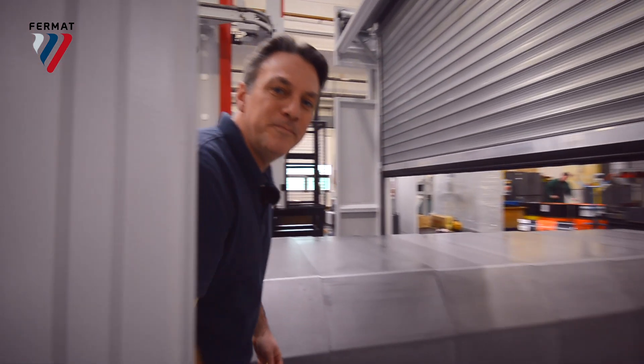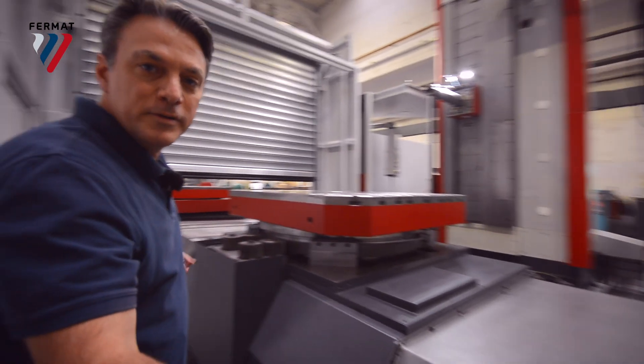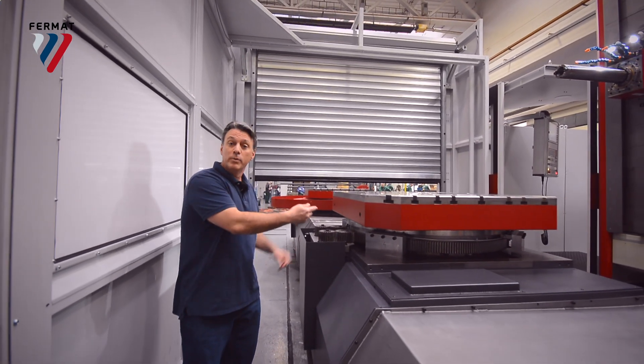Hey, there you are. Come on in, take a look. The X axis is 2 meters, the Y axis is 2 meters, and the Z axis is 1.25 meters.